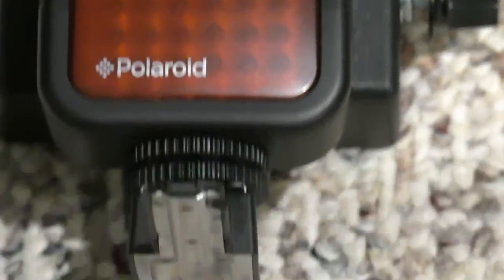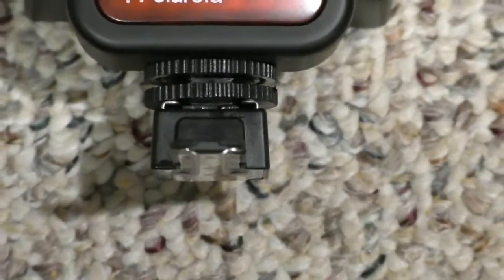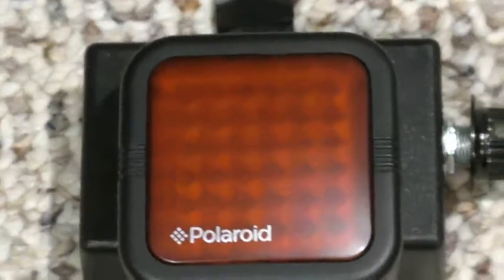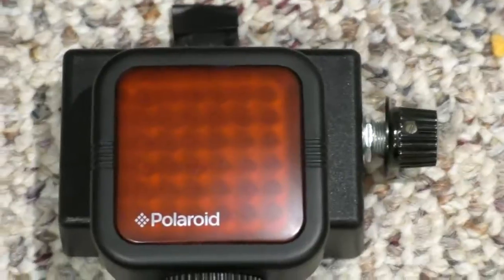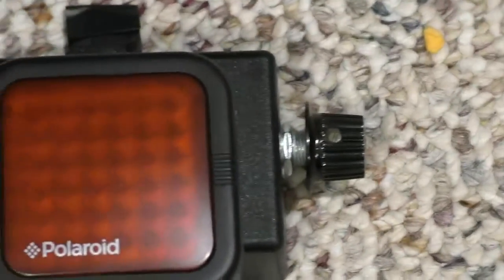I got this one off of Amazon. If you look down here, it just attaches onto a normal flash adapter, and that's where I attached it on here. Now one thing you might notice, for those of you who have seen this before, is that there seems to be a box on the back, and there's a little switch on the side.